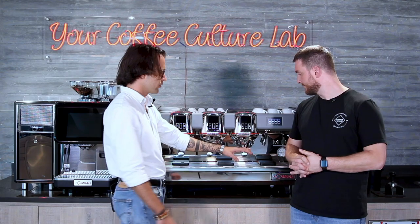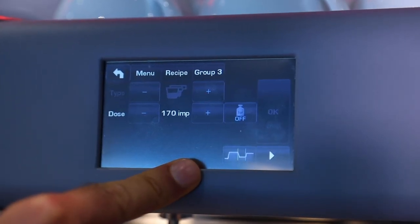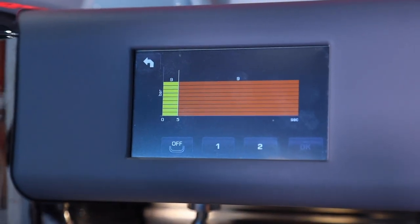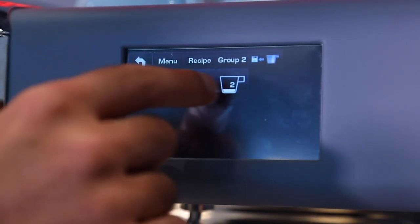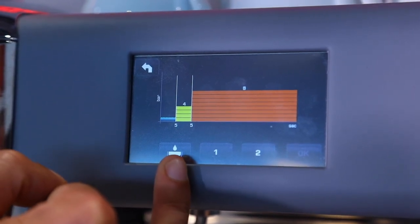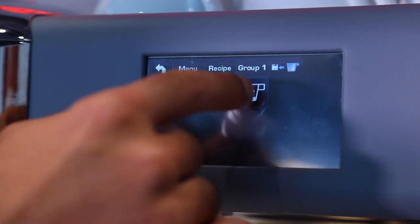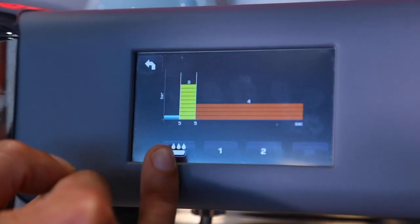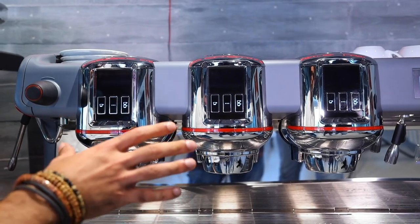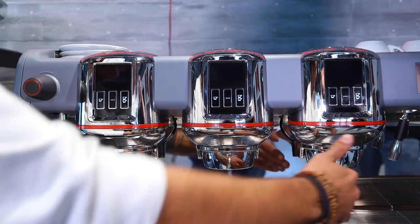Let's go to the pressure profiles we're going to be using today. We go to settings, we're going to be using double shots and here we can set the profile. The first profile on the third group is flat nine bars, which is the standard. On the second group, we're going to have five seconds of pre-wetting, then go to four bars for five seconds, and then move to eight bars until we finish the extraction. On group one, we're going to have five seconds of pre-wetting, then nine bars for five seconds, and then drop to four bars. Let's see how the water flow looks without portafilters inside — I'll press all three buttons at the same time so you can see the difference between the profiles.